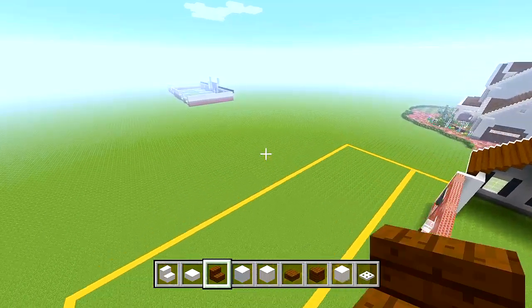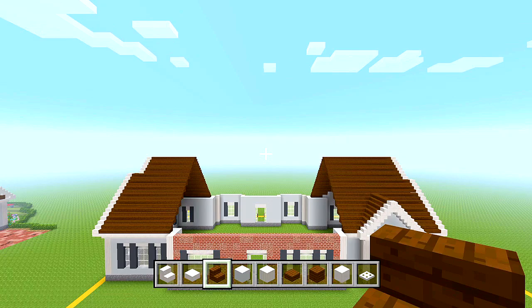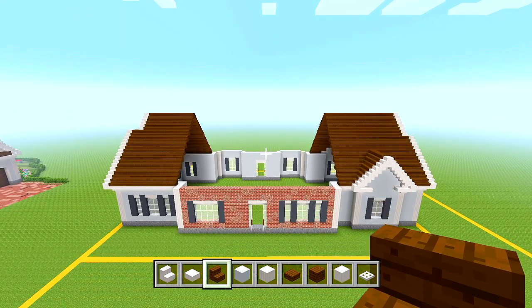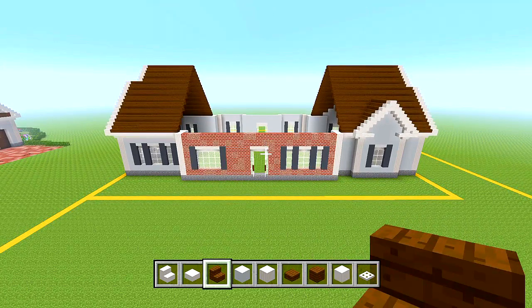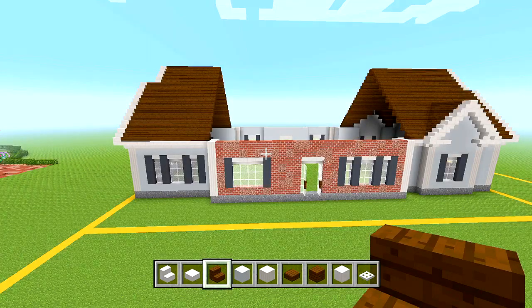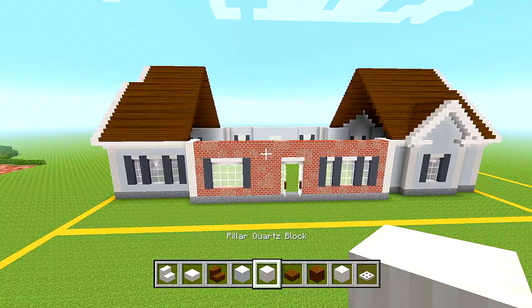Let's look from the front side to see what it looks like so far. We just have to bring up the walls for the middle section, top it off with the roof, and then we have the main exterior done. But first, let's go ahead and start doing the front porch — that will be the last thing we do in this video.